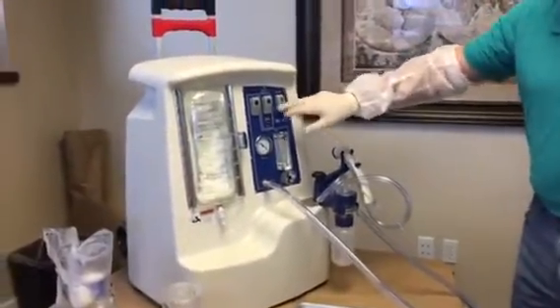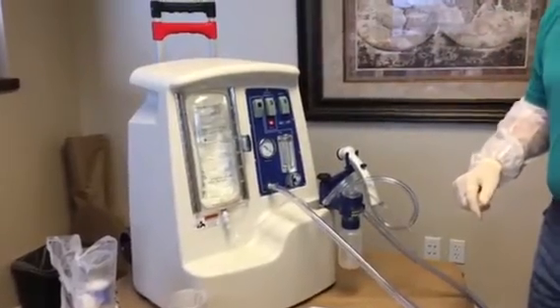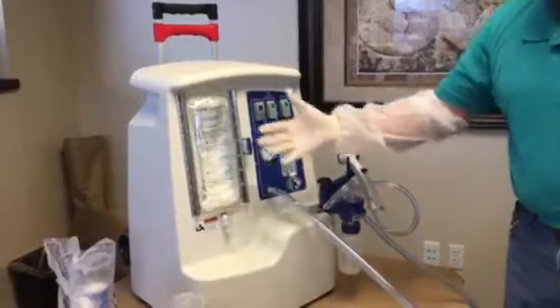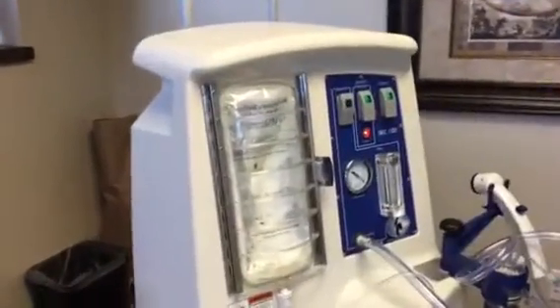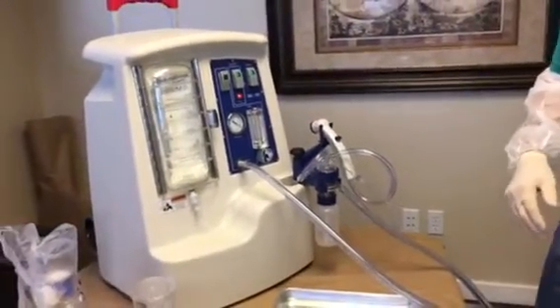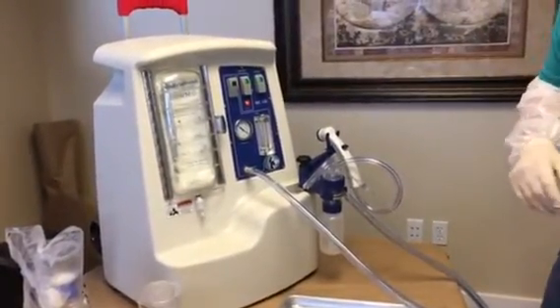We are now ready to take a sample. First thing you do is power it up, you pressurize the solution — you can see it actually has a bag behind it — it pressurizes it against this door and that gives a nice steady flow of liquid. Then once it's fully pressurized, we can turn the vacuum on and take a sample.